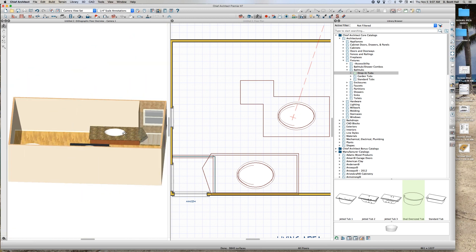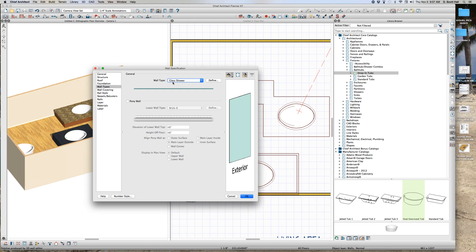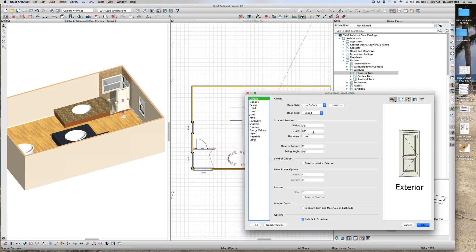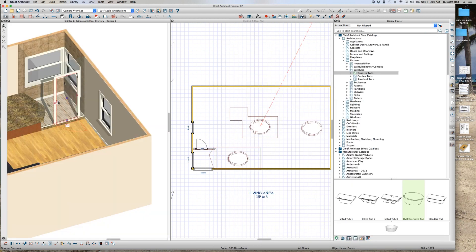These are just walls I made — glass walls, glass shower walls. Done. Now I'm going to put a door in there. There's my door. I want to make it four inches above the ground, a slab door, and I want the material to be door exterior glass. Interior to be glass standard as well.